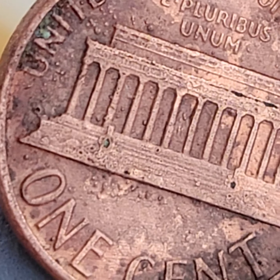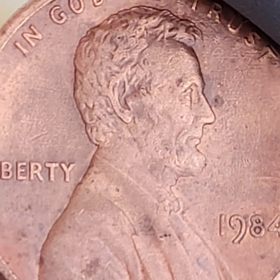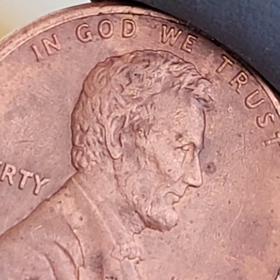This penny was super duper dirty, and I really couldn't tell if that was the double ear or not, so I was like, I have to clean this one. I'm going to say this is the double ear — it looks like it to me.